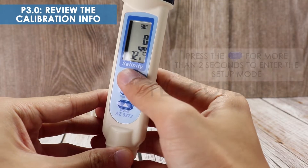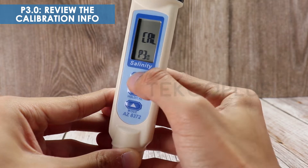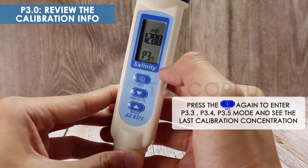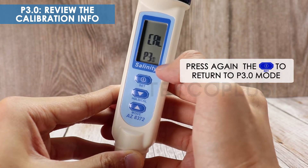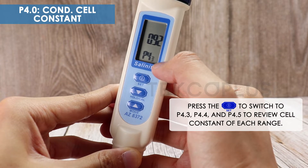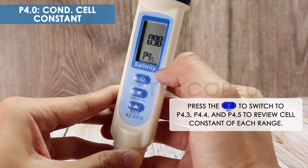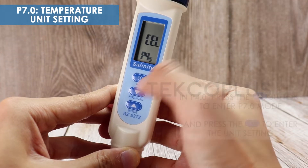Reviewing the calibration info: COND cell constant and temperature unit setting.